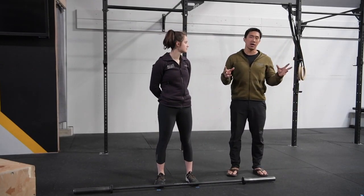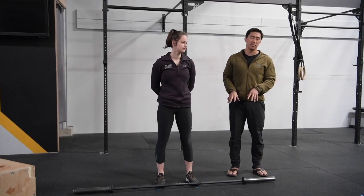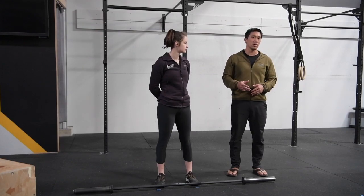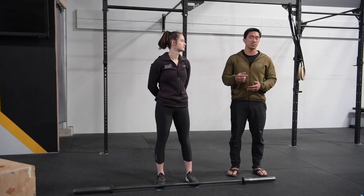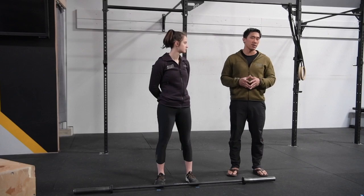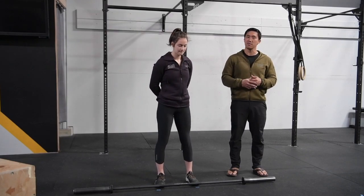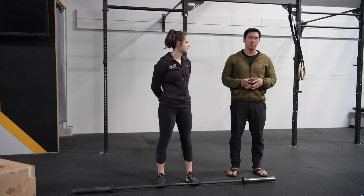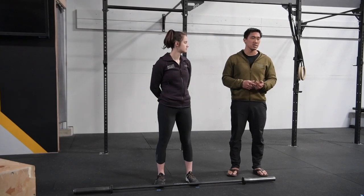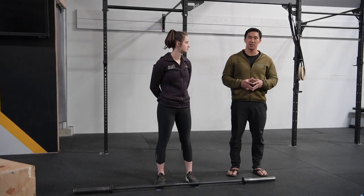That's all we're going to do for now. If you can't do this with a 35 or 45 pound bar, you're not ready to load it yet. If you have improper form, all you're doing is practicing bad habits. Start with a nice empty bar, work on your mechanics, and as your mechanics get better you can start to load and do things for speed. If you have questions, shoot us an email. If you'd like to see other videos — especially on technique — let us know. Have a good day, bye.